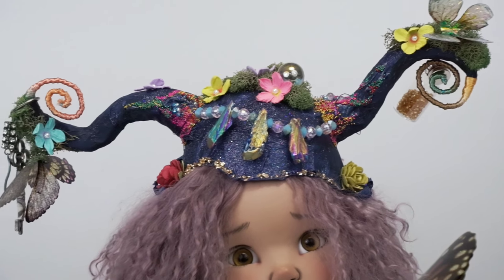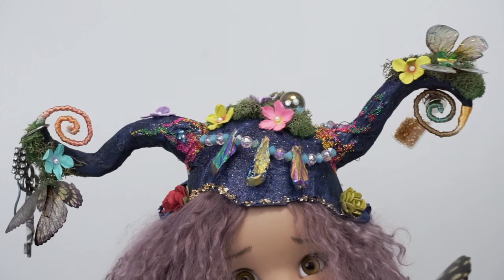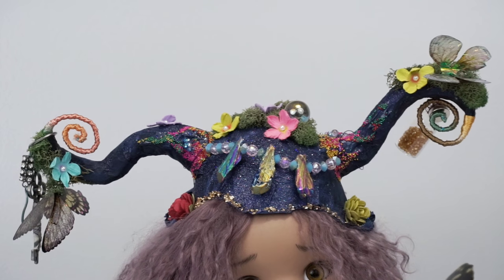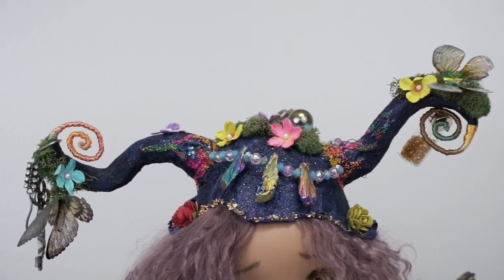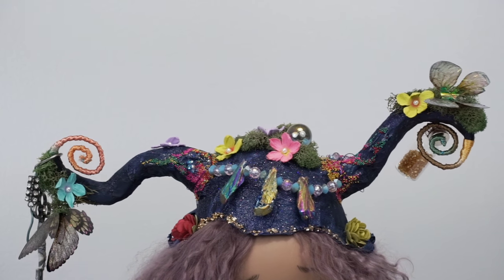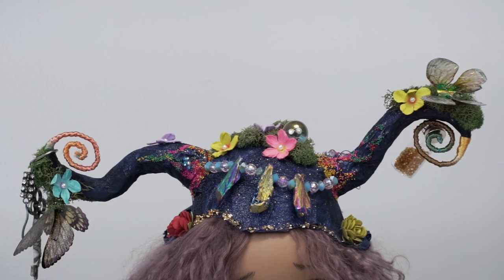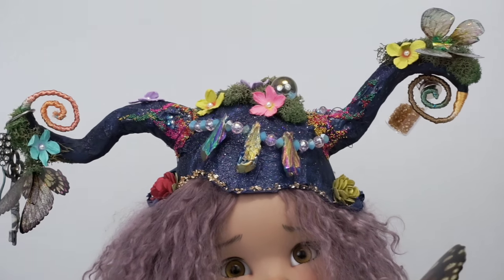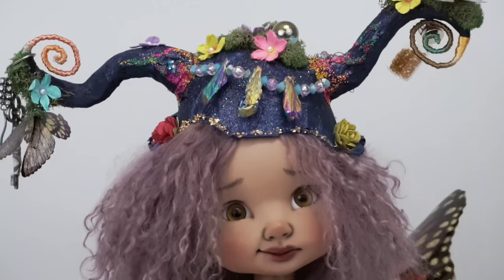The crown is made of a sort of paper material — I'm not sure if paper mache is the right word — but whatever it's made of, it smells so good. I know that sounds totally weird, but the crown smells fantastic. It's a paper material coated in glitter, and even if the lighting doesn't show it well, it's very glittery and gorgeous all around.